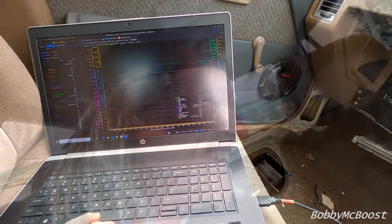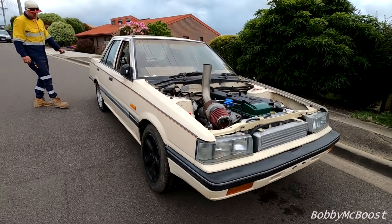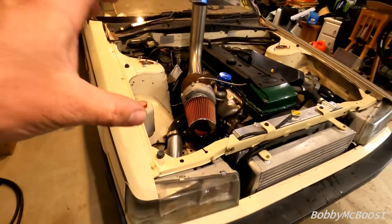What are my temps like then? Six degree water temps. What's the fan on? 60. Air charge temps working, map sensor's working — we are on. He likes it. And that is the beginning of Penny.